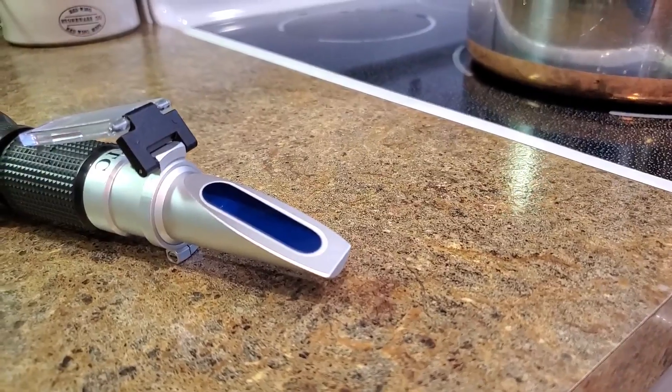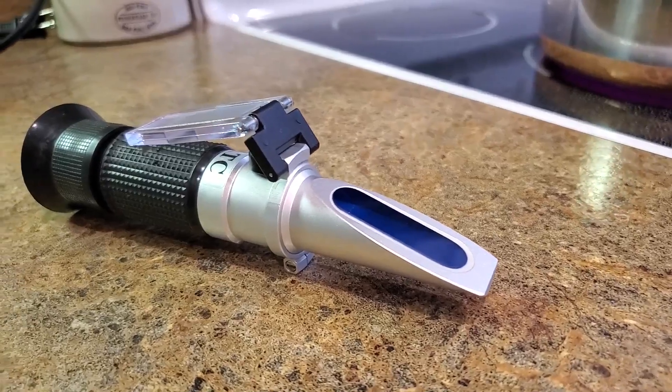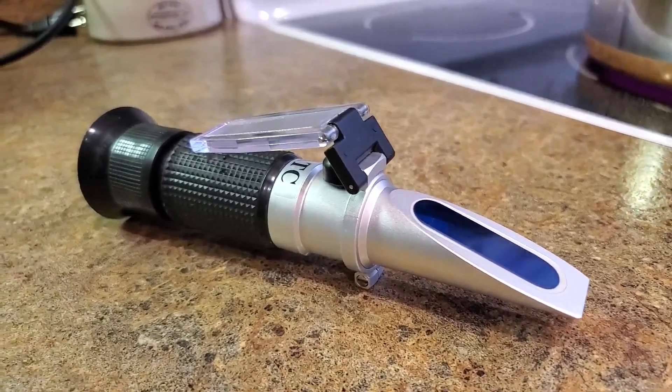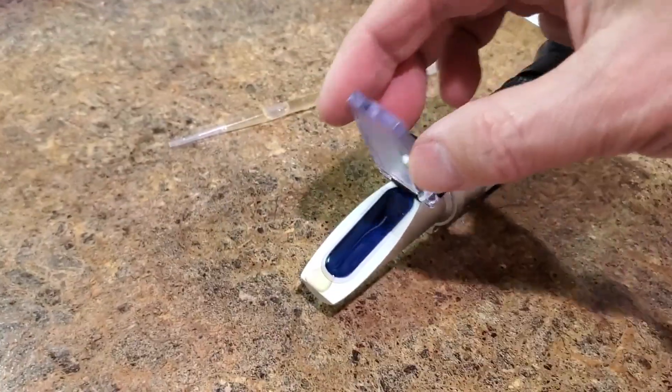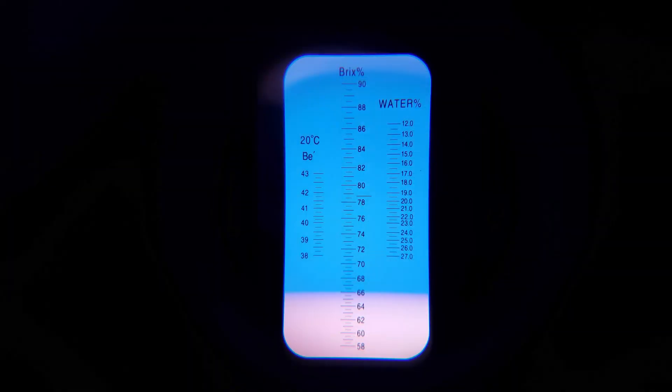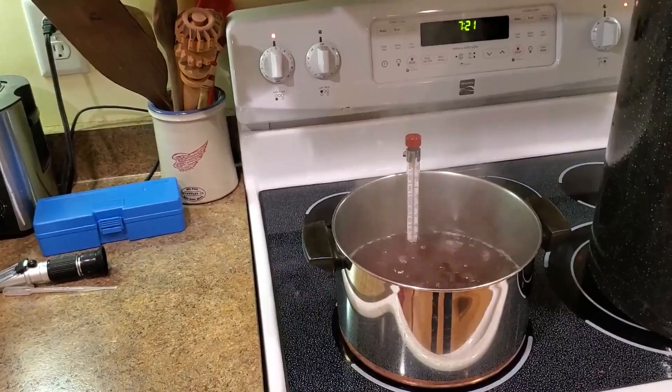The third, and in my opinion, the easiest method is to use a refractometer. This device looks sort of like a small telescope. You place three to five drops of syrup on the viewing slide, close the cover, and then look into the viewport. The top portion of the scale is blue and the bottom is white. The line separating the two indicates the sugar content of your syrup. I'll put a link to the refractometer I use in the video description in case you're interested.